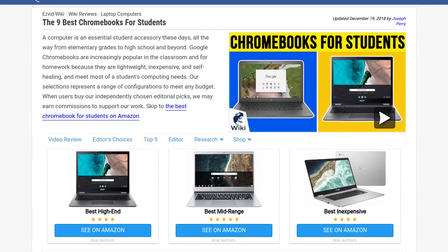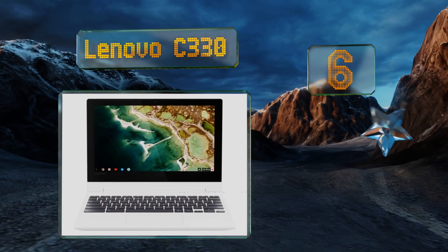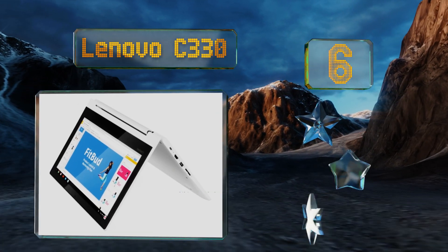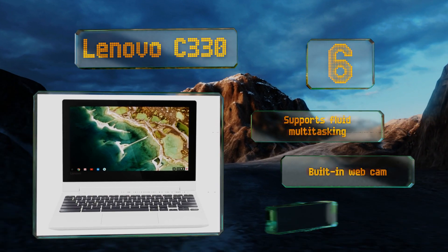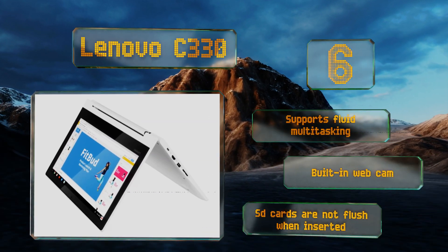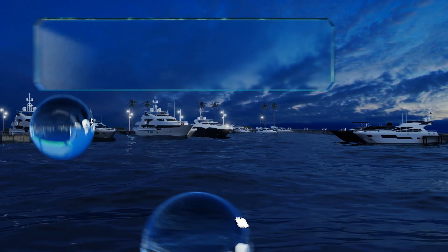At number six, you don't often see a white laptop style computer, so the Lenovo C330 will be a welcome change for some people. Its 11.6 inch touchscreen rotates 360 degrees for versatility, and at just 2.6 pounds it's easy to carry around in a backpack. This one supports fluid multitasking and comes with a built-in webcam, however SD cards don't sit flush when inserted.